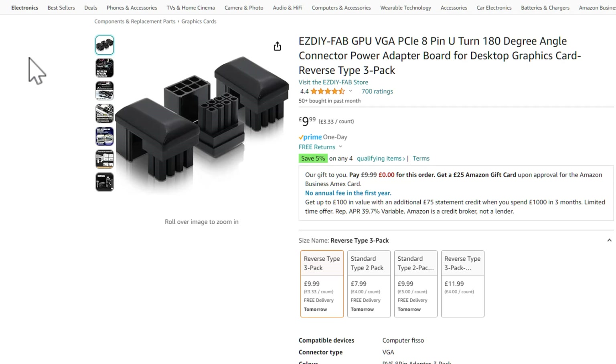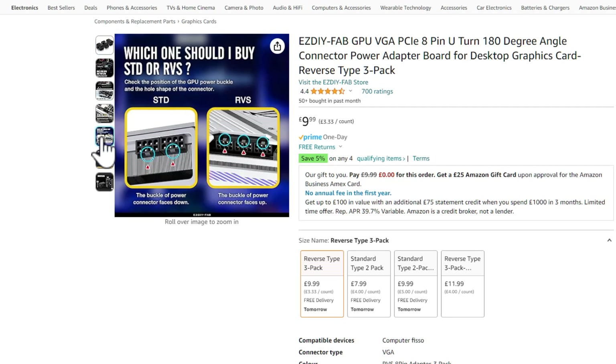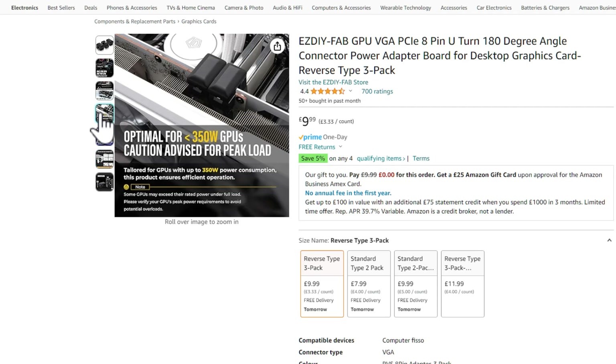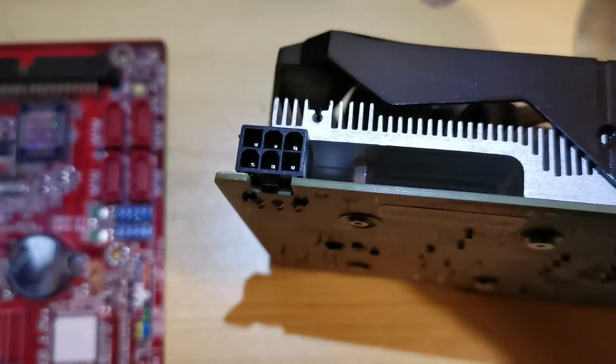It works a lot like one of those 180-degree cable tidies you can get from Amazon, where you can route the cables over the back of the card to keep it looking tidier, but with a screen on the front so you can get info on power draw. The problem is that the smallest pin combination is 8 pins.